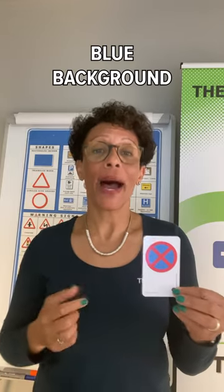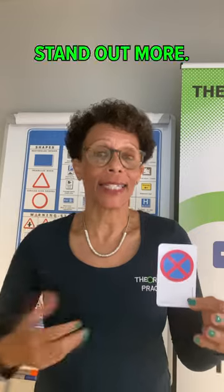This sign has a blue background and that's just to make it stand out more.